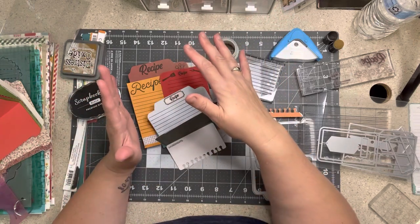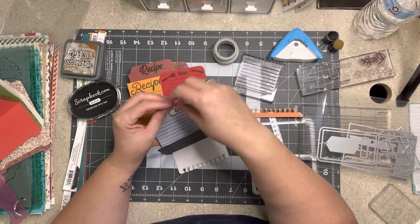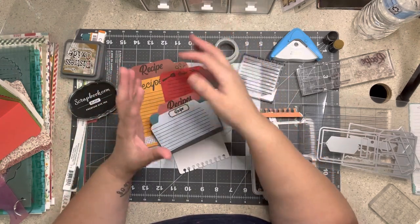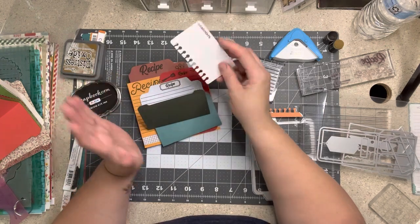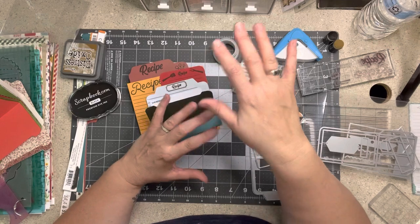I'm going to show you a few things first — ones that I have already made. They're not completed because I'm going to decorate them with each layout. Whatever papers I use on the layout I'm going to use to decorate the recipe cards. I'll go through that a little bit more as I go. Then I'm going to show you the tools that I used.